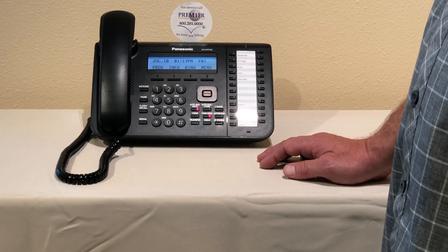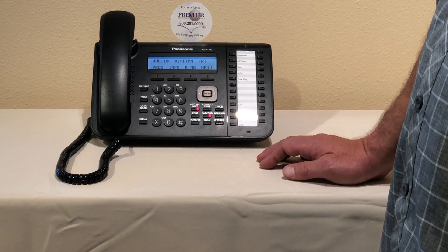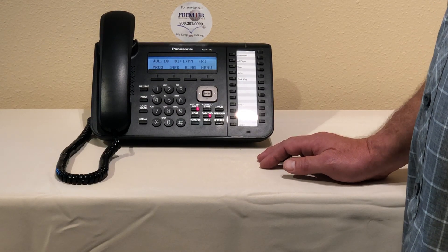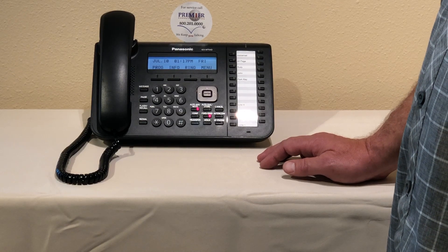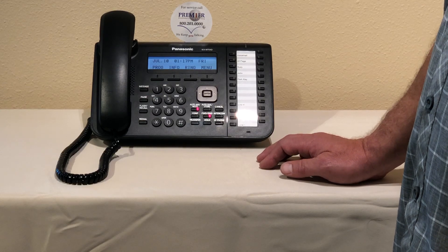We use custom service menus so that you have the opportunity to say to your caller to press 1 to go to an extension, or 2 to get transferred out to an answering service, or 3 to go to a directory employee listing — it gives you options.